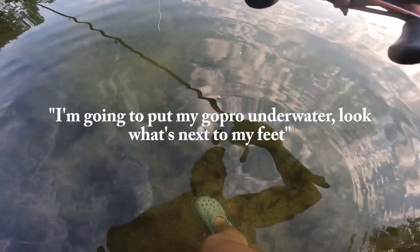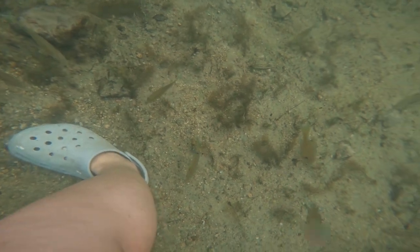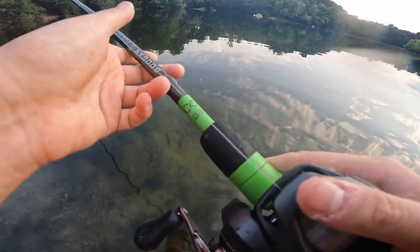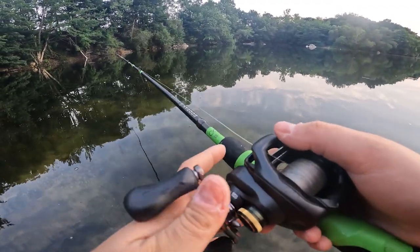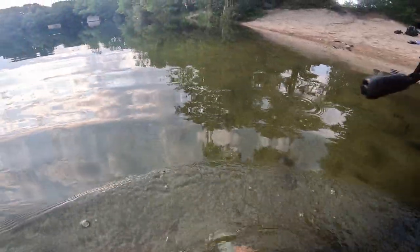I'm gonna put my GoPro underwater. Look what's next to me — literally a hundred bluegill! He had it in his mouth fully that time. I want to catch these bluegill so bad, but the bugs are starting to come out and I'm getting eaten alive, and I have bluegill munching on me too. I have so many bugs on me. I'm not down for bug bites — not today. All right, we're headed out of here, packed up.